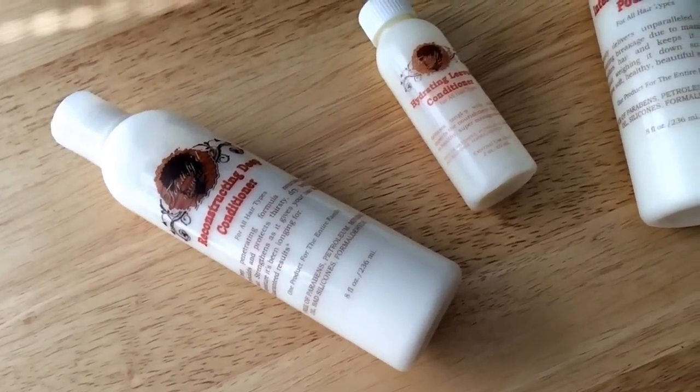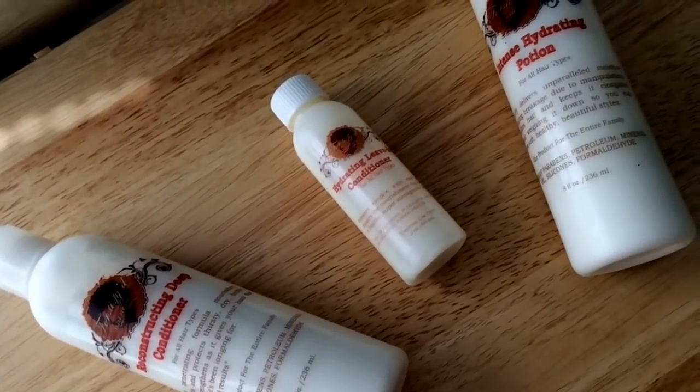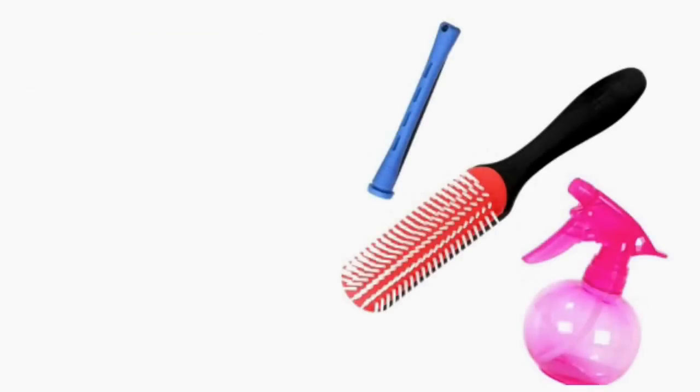Today I'll be showing you how to achieve small corkscrew curls with my roll and twirl perm rod method using Fortified Naturals Reconstructing Deep Conditioner, Hydrating Leave-In Conditioner, and their Intense Hydration Potion as my styling product.